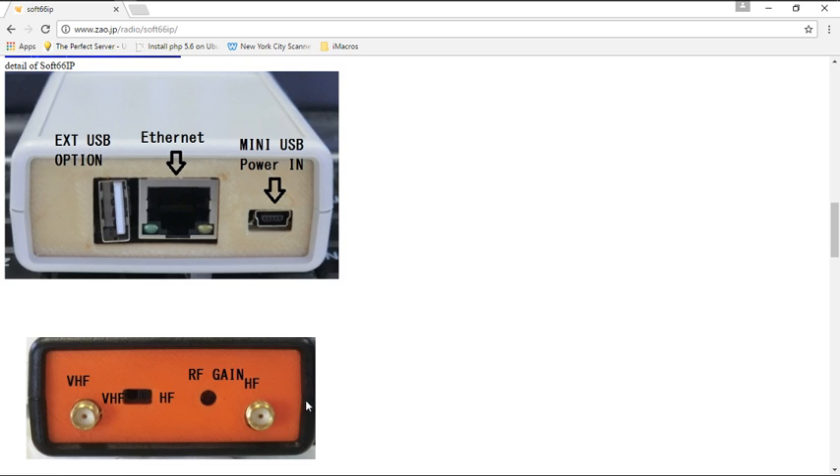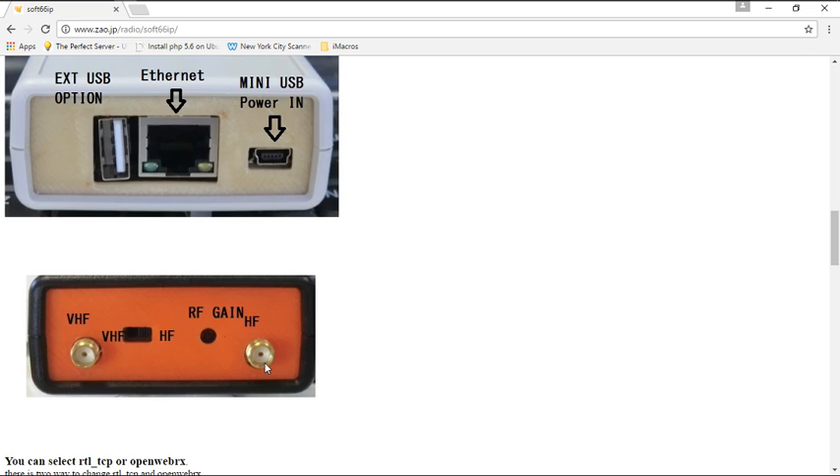On the other end you have your antenna connectors. The SMA connector is for HF — basically 30 MHz and below. VHF is 30 MHz and above. You have a switch for that. Then you have your RF gain — you can manually set the RF gain. I recommend putting it at the lowest setting, and then once you have the software running you tweak it. It's a Phillips screw — you turn it to enable the gain.